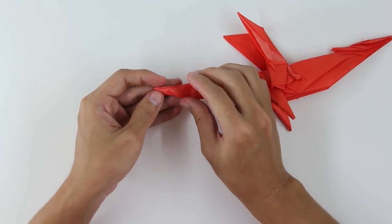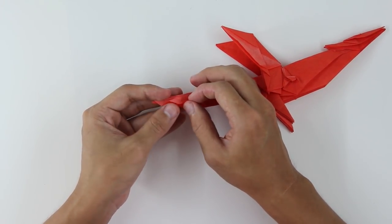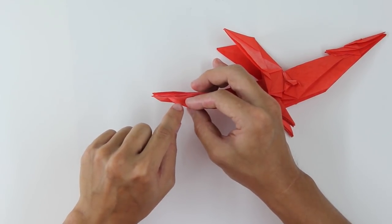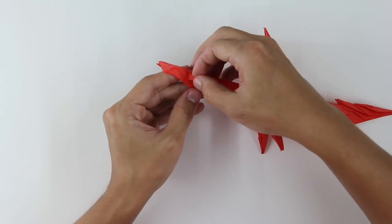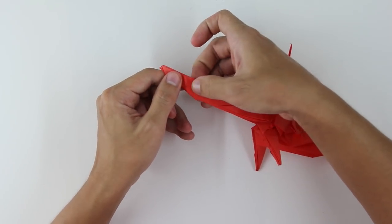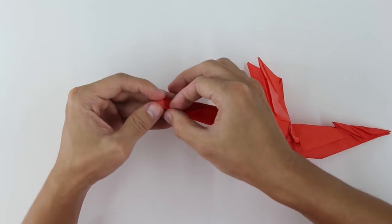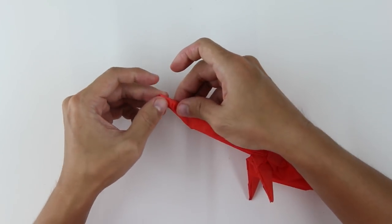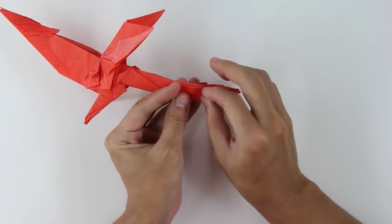Now let's just make here some other details. You're just going to pull here one layer and align this bottom part of the layer with the top part of the tail, and fold like this. This fold is just to hide the white part of the paper — you're just covering here the white part with the front layer. Do the same thing on the other side. The model will look like this.